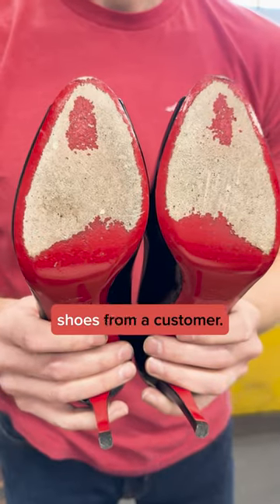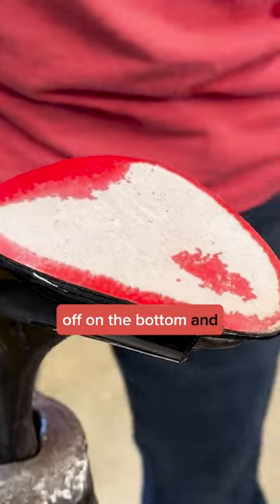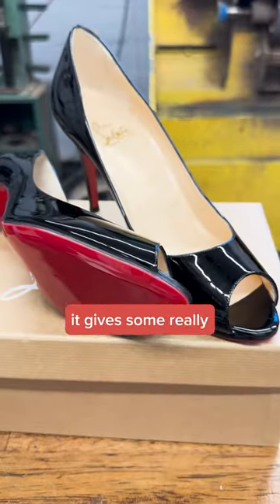We received this pair of Christian Louboutin shoes from a customer. A lot of folks send these shoes in because they are tired of the paint wearing off on the bottom, and instead they want something permanent that is shiny, red, that matches — and surprisingly it gives some really good grip.